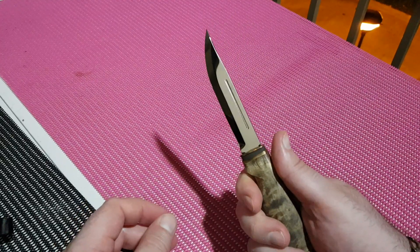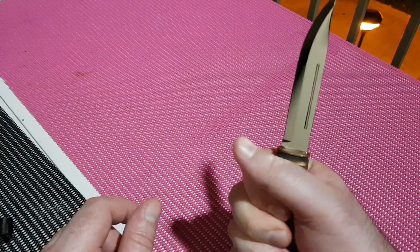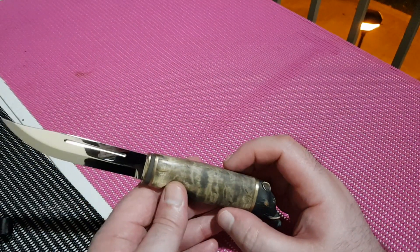I really like the handle material — the wood looks good. It's got a nice little safety area here. I like that it's flat on top; that's quite a nice feature for resting your hand, and it gives you a lot of sideways stability.